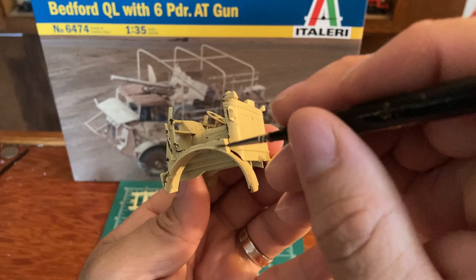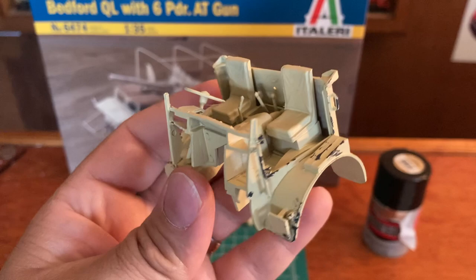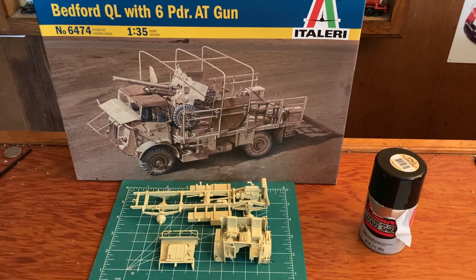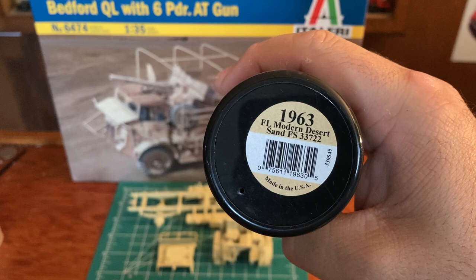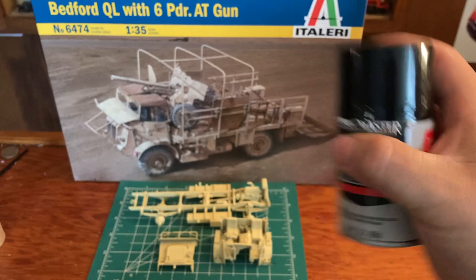You kind of get the point of what we're going for here. Now mind you, that's going to be covered up with some dirt and some rust, so that's not going to be the final product. This is the Testors model paint modern desert sand that I used - Model Master - that's the spray I used on that. And then we're going to go ahead and use some light rust wash.